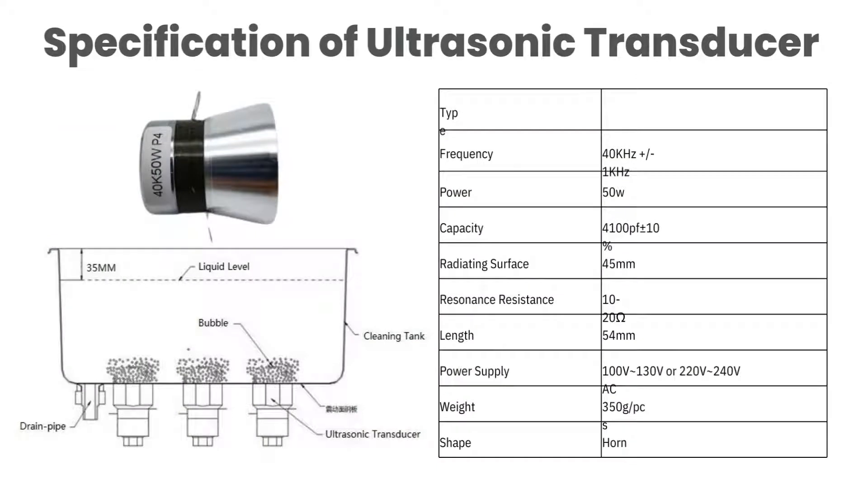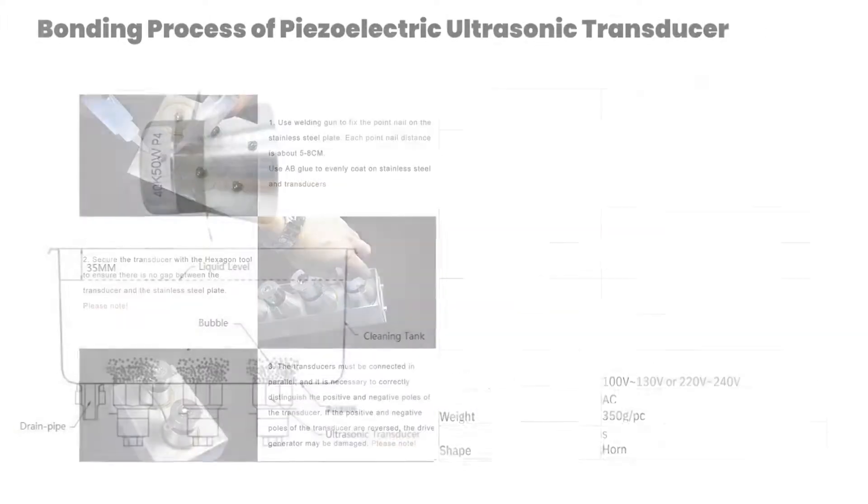Specifications of the ultrasonic transducer: Frequency 40 kHz, Power 50 Watt, Length 54 mm, Power supply 240 Watt, Weight 350 grams, Horn type.